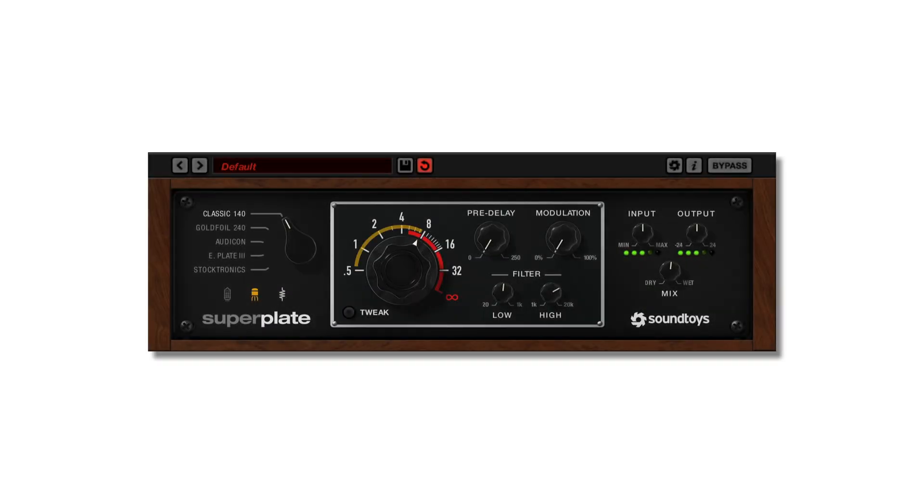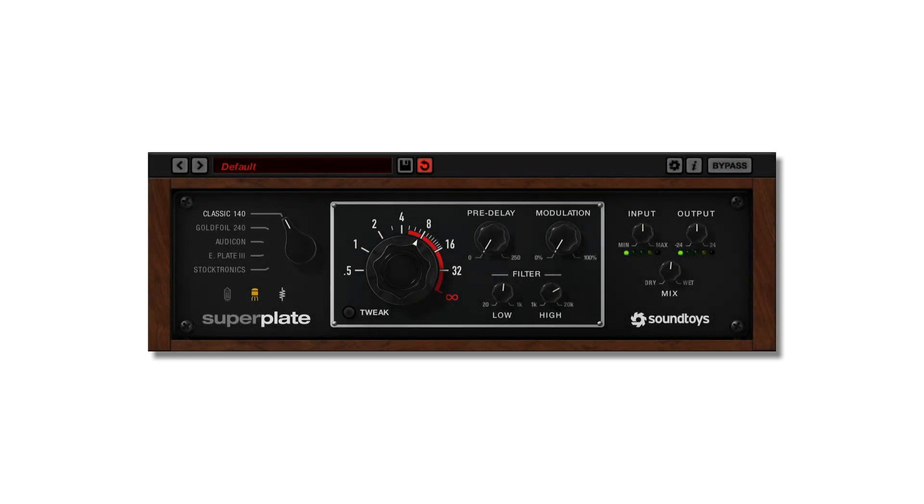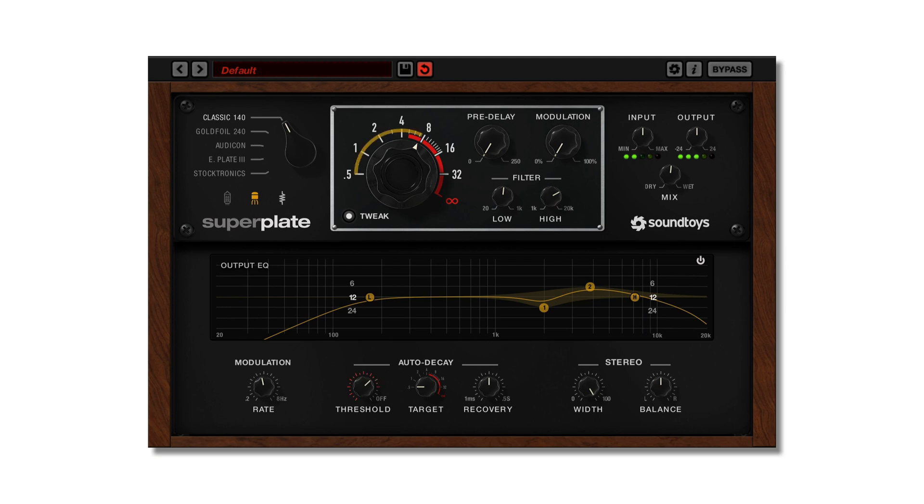Autodecay is one of the exciting new features of Superplate. It's dynamic control over the decay time based on the changes in the input signal's amplitude. Conceptually it's very similar to common ducking, but is actually a unique process that dynamically clears out energy in the reverb tail and allows for some massive reverbs without the out-of-control buildup.